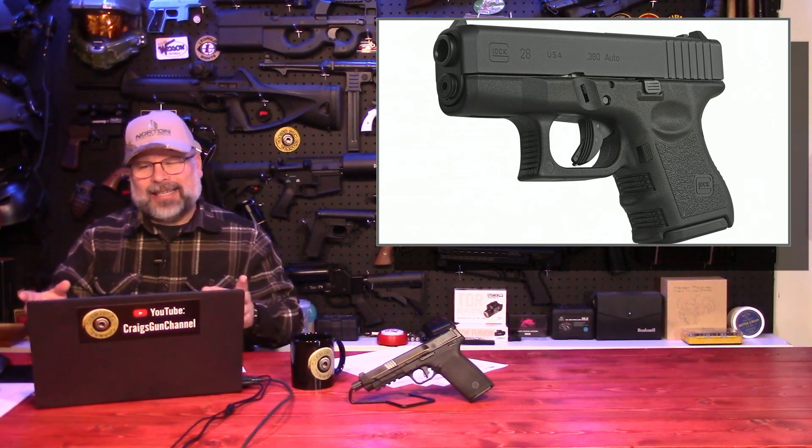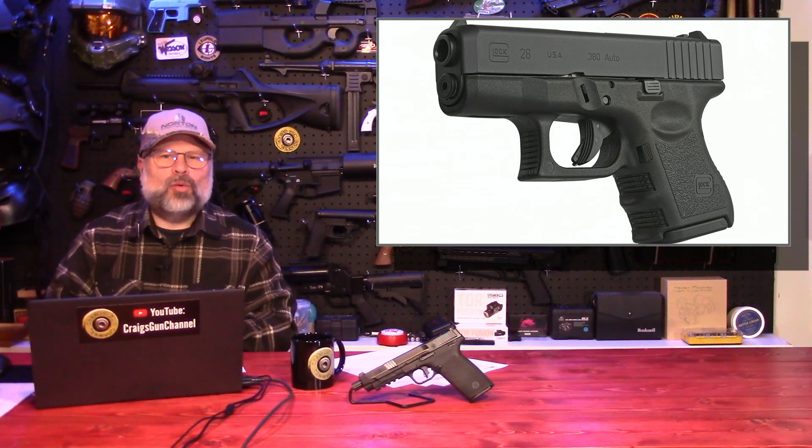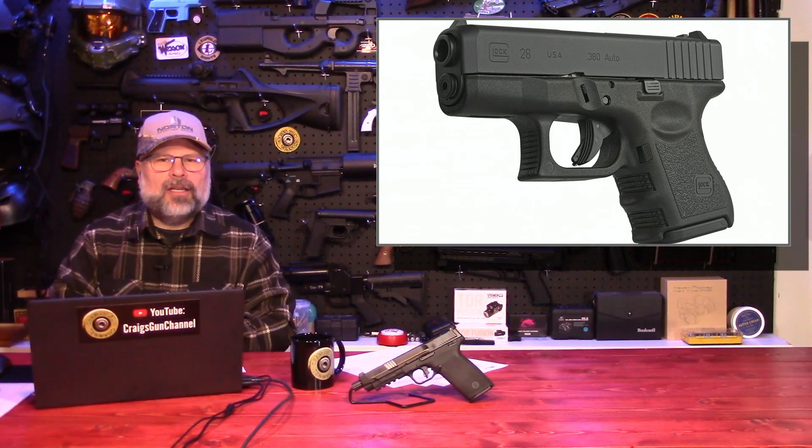Glock, and this isn't new. This is the Talo introduces the Glock 28. Talo Industries is like a buying consortium group, and they've worked with Glock to basically bring some U.S.-based production of the Glock 28. The Glock 28's been available overseas in Europe for several years now. Basically, it's similar in size to the G26 and G27. It's just in 380.